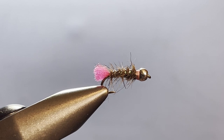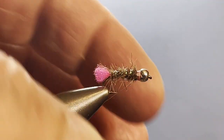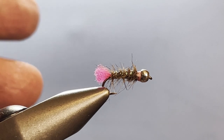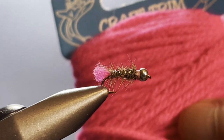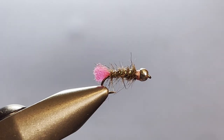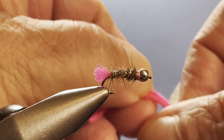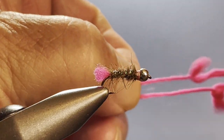Sometimes we have to substitute materials. Usually a blowtorch fly uses orange antron yarn — like a fluorescent antron yarn — for the tail and the collar. I went to do this and I didn't have any of that, but what I did have was some craft yarn in a pretty good pink color. So I thought I'd bet I can use that. I cut off a piece — it's a two-strand thing, actually three strands — and we have to pull them apart.